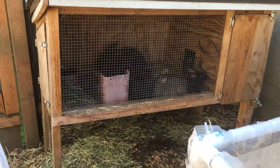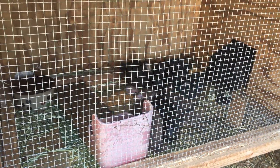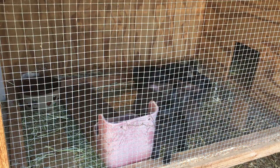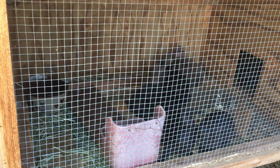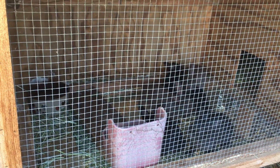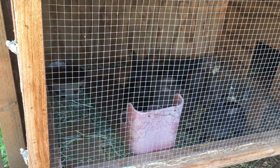Luna and the babies are doing well. They're getting so big — they are a month old now. I'm still trying to find some forever homes for them, because they are growing and eating and eating and eating.